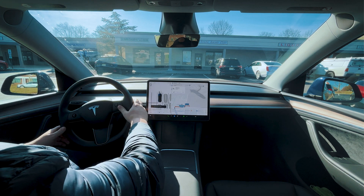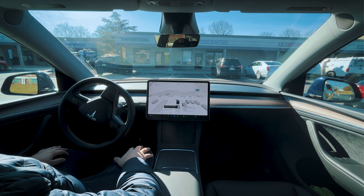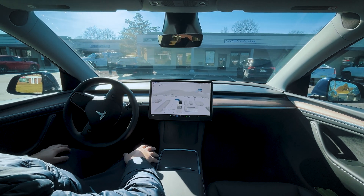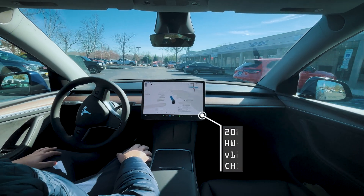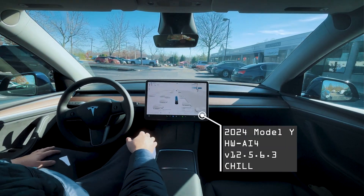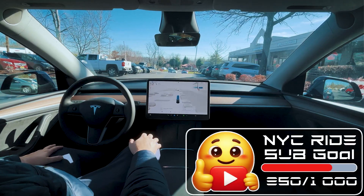Hey guys, welcome back to another ride. We are heading over to get charged up. Let's go. We're going to be taking mainly highway there, so we'll see how it does on the highway. The battery preconditioning has already started.